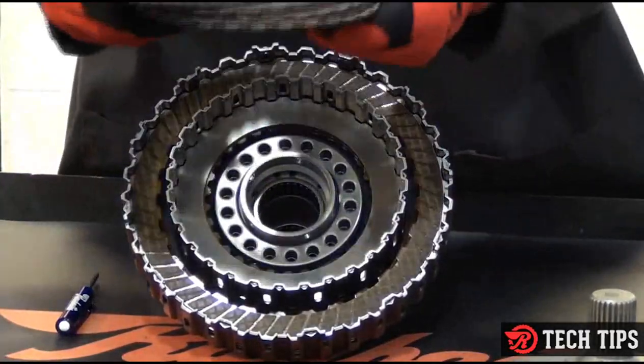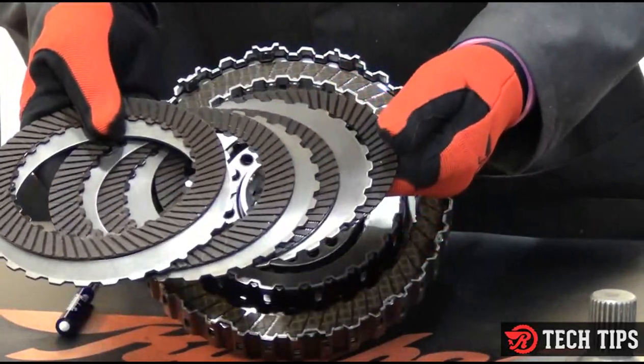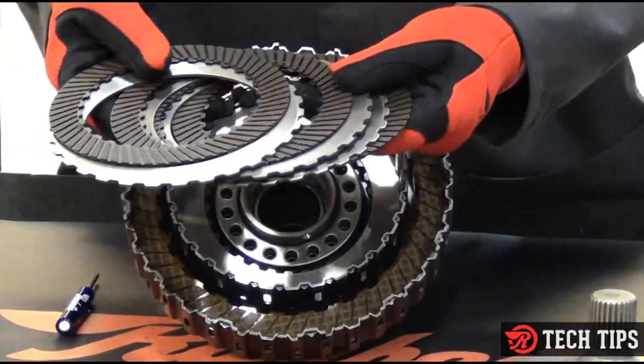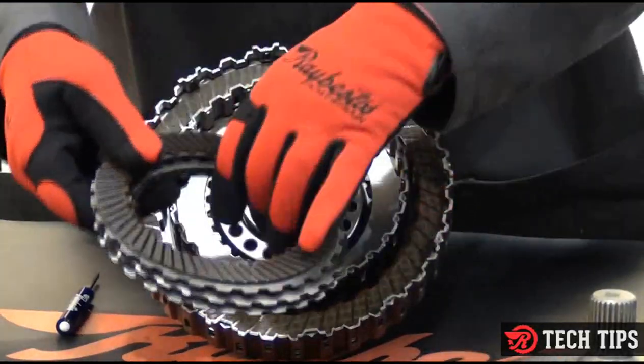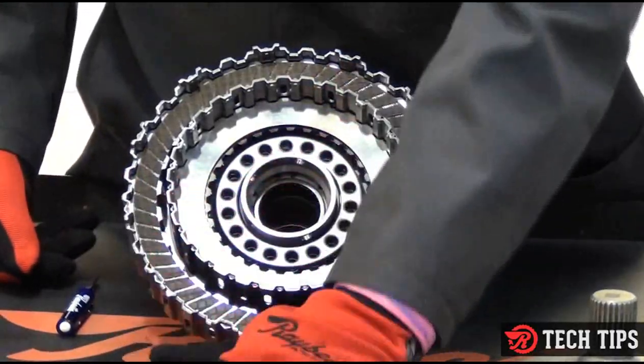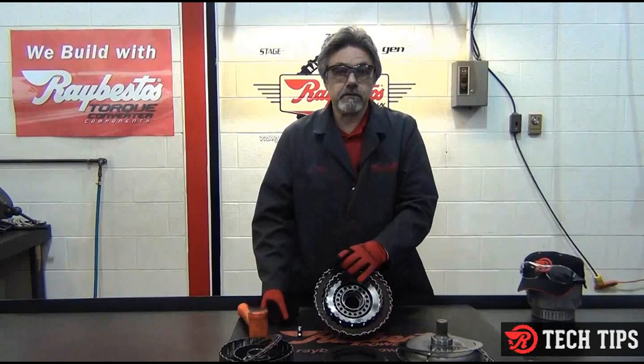Every one of these clutches goes in the same orientation. If you get these mixed up, you could end up with a clutch failure, so keep that in mind when you're working on this. The K2 clutch goes counterclockwise, and the K1 clutch goes clockwise.